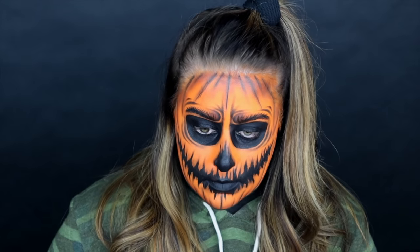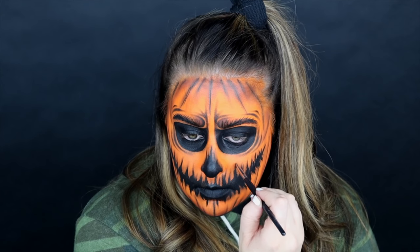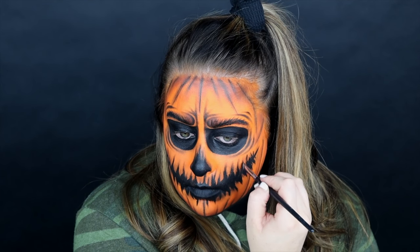Right now I'm dragging out the edges of the mouth to give it less of a harsh line and more of a feathered, almost cracked look into the pumpkin.